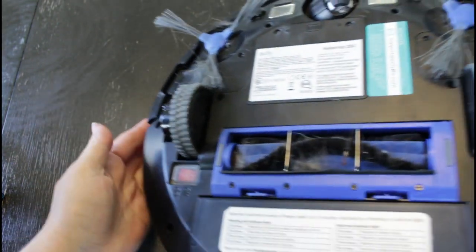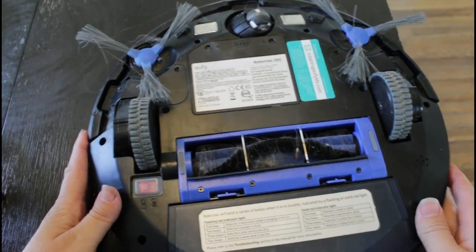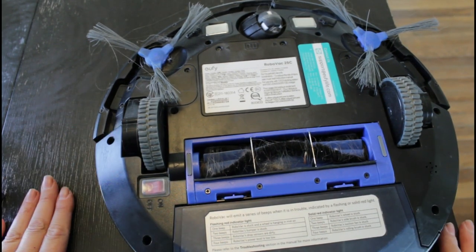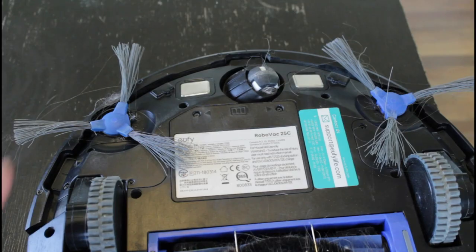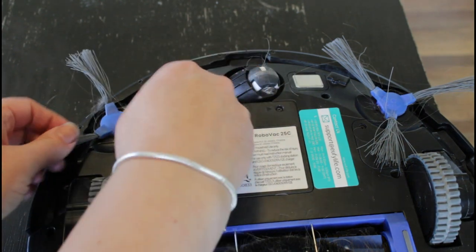I'm gonna go ahead and flip this over so we can take a look at the bottom. Before we do anything else, be sure to switch that switch to off so the machine doesn't accidentally come on while we're working on it. The first thing we're going to focus on are these two side spinners.